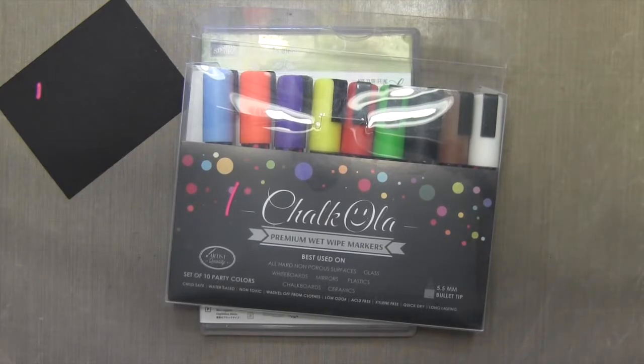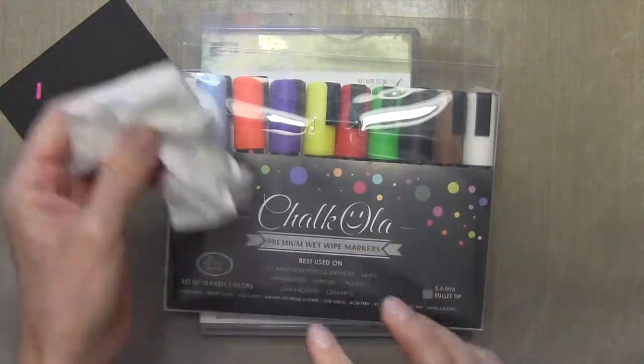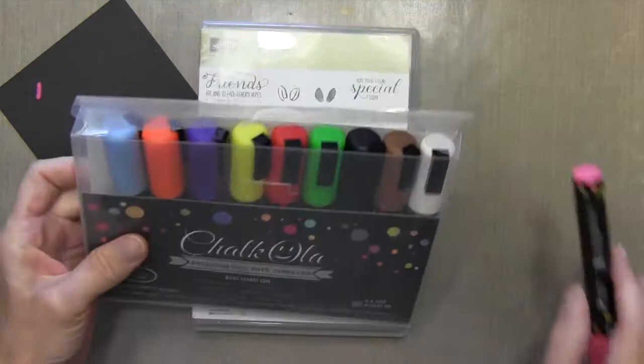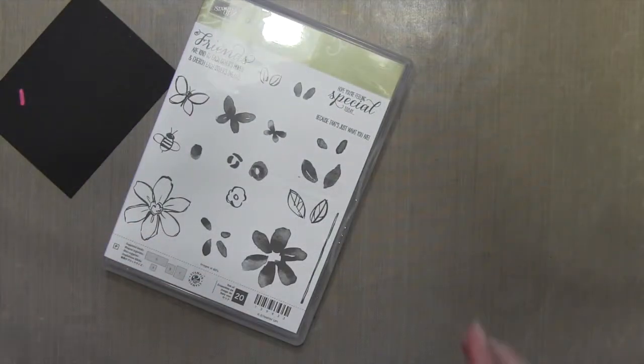Of course, it comes off because it's water-soluble. It comes off with a wipe, so I'm grabbing a baby wipe here so I can show you how it just wipes right off. But on the paper, it actually is permanent and very opaque, so you get these really bright, vibrant colors on the black cardstock.